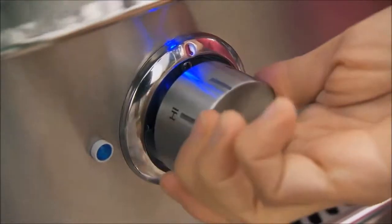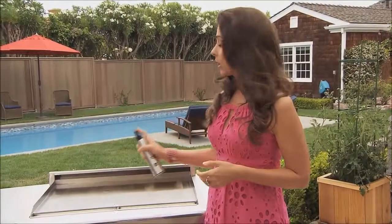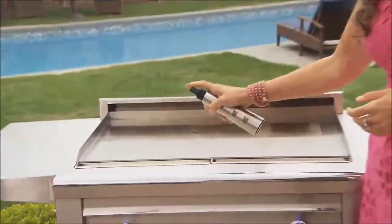Now with the Asado Grill, I can. Preheat the grill to medium-high. Sprinkle some water on the grill — if it sizzles, it's ready. Spray the grill with an oil with a high smoking point, like grapeseed oil.